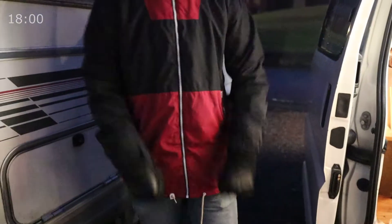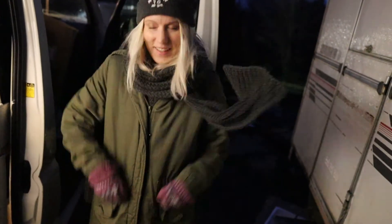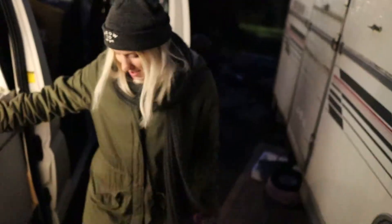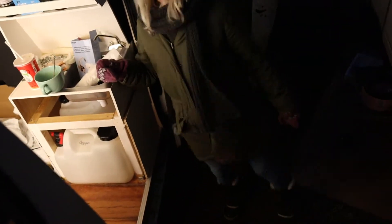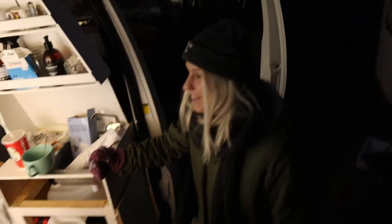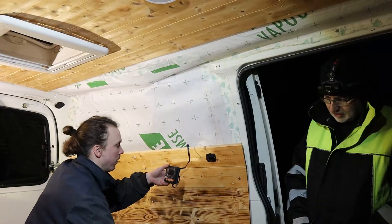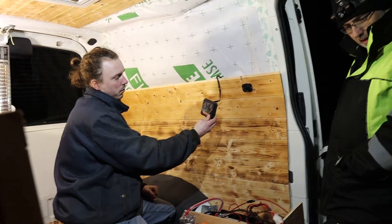It was getting dark and really cold after some hours outside, so Andrej had this hack to stay warm, and I just added my own weird twist to it. At least we had fun and were maybe a little bit warmer and a bit sore. The inverter came with a small display that we installed on the wall, so we plugged it in to see that it works.